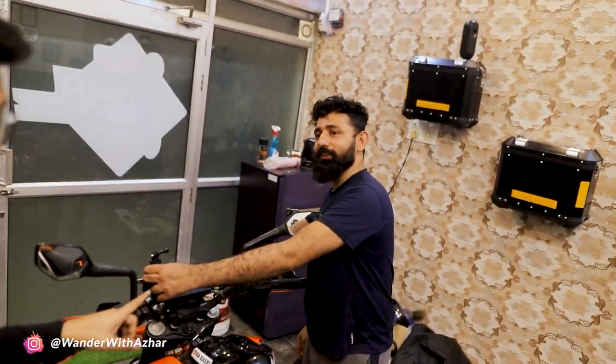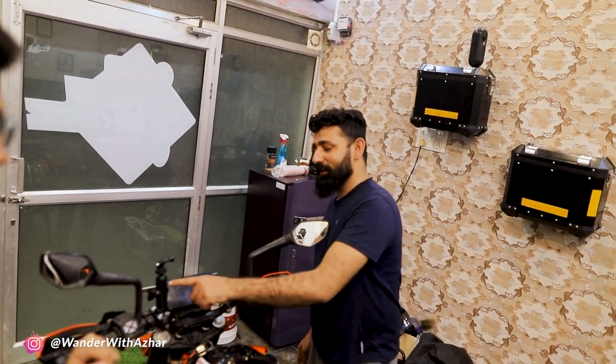You can see the mount. If you like it, subscribe to my channel and see the next vlog. If you want to buy it, then the link is in the description. If you buy it, the mount will cost to make it.